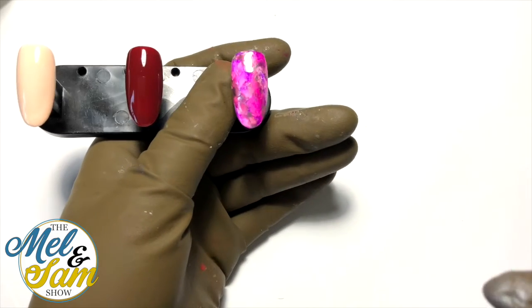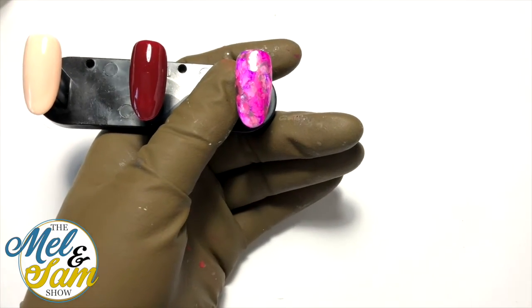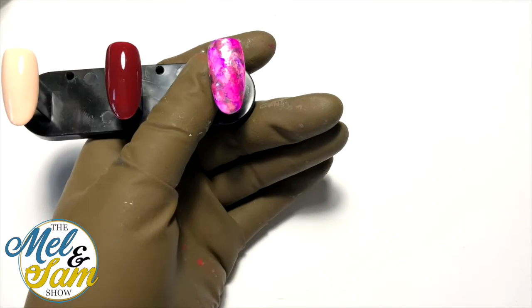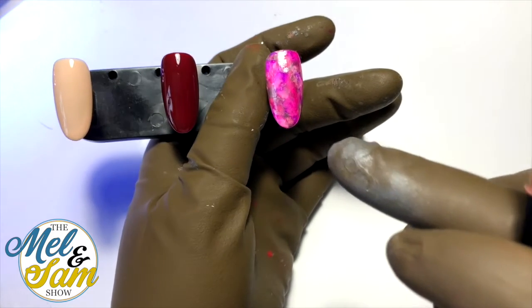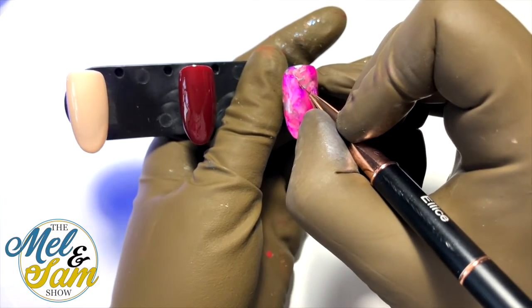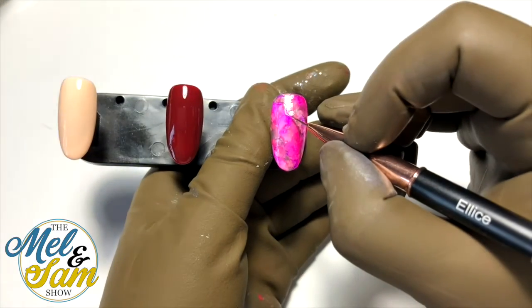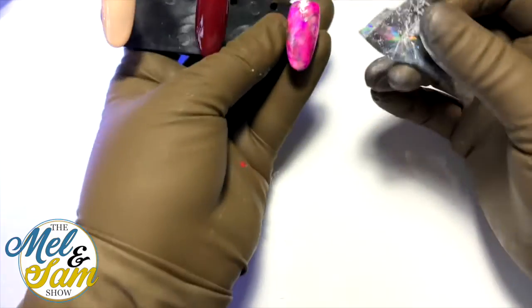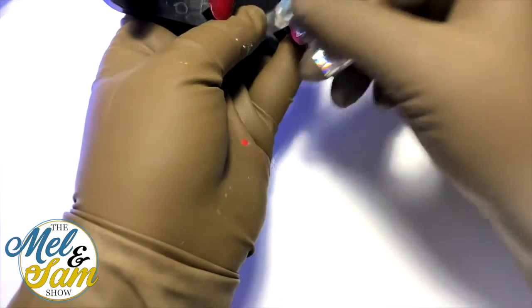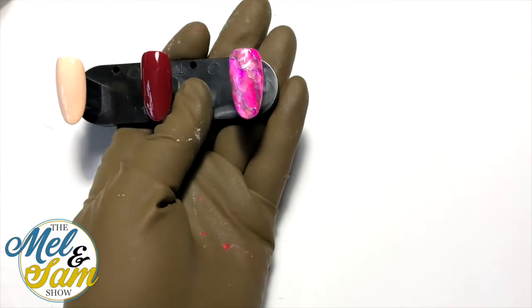Now that is dry, I want to add some foil veins. Foil sticks to anything that is sticky, so I'm going to apply my clear foil gel following some of the pattern. The raised areas of the foil gel will be the only place where the foil sticks, so make sure you remove the transport resin off the back of your foil, otherwise it won't come off properly. Then we're just going to finish with a top coat and that first nail is done.